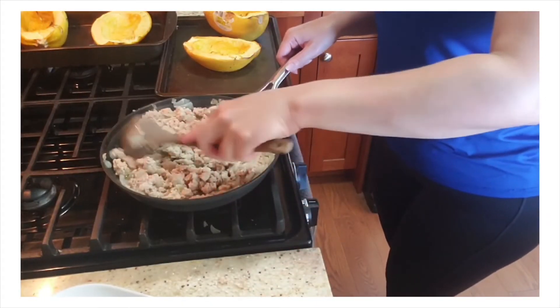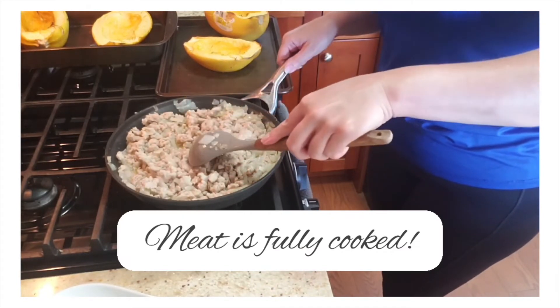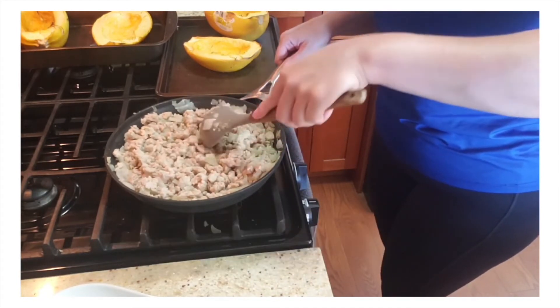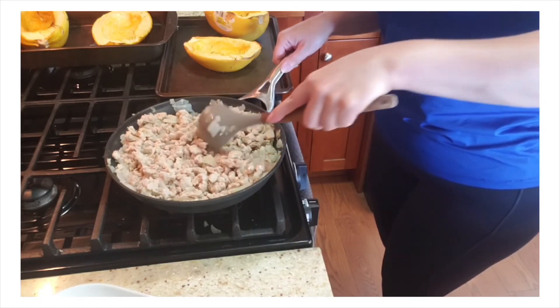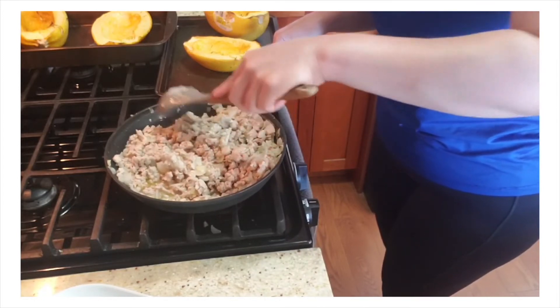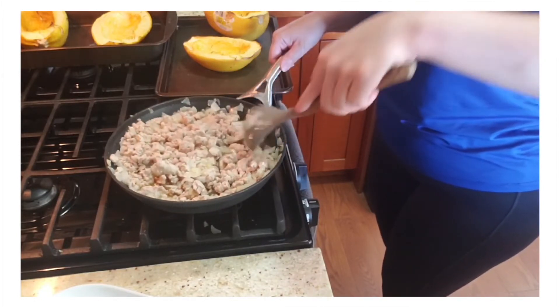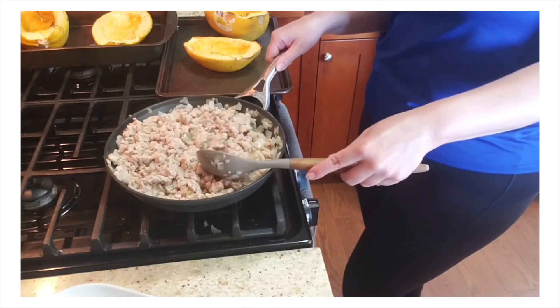My ground chicken looks fully cooked. What I like to do is cut the pieces of meat in half with my cooking utensil, just to make sure it's fully cooked inside. Once it looks nice and ready to be eaten, we're going to put this aside and start making our noodles.